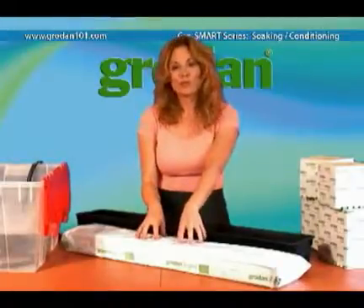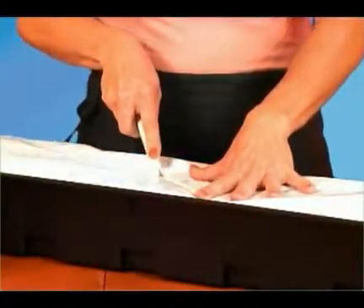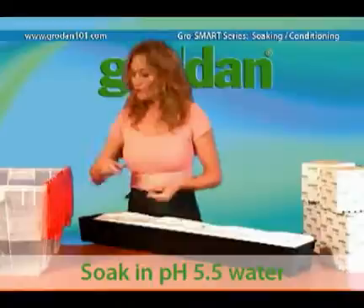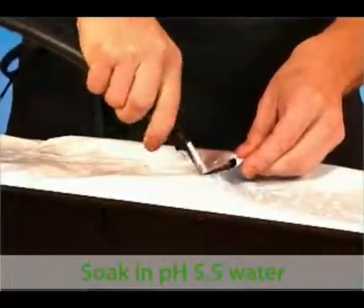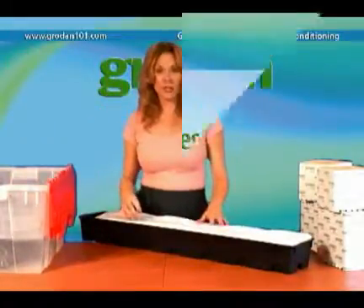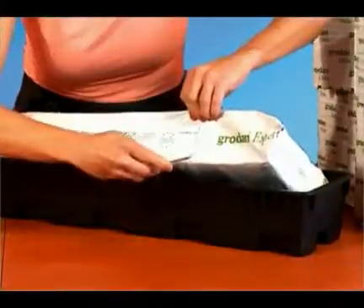Now for our grow slabs, we use a similar procedure. If you have only one or two slabs, you place them in a leached tray just like this, and you'll cut a hole in the top. Use the pH adjusted water to fill the slab by hand, or you can fill it with a hose. Make sure you fill up the slab. When you're done, let it sit for 30 minutes. Then cut six slits in the bottom of the slab — three on each side. This will allow water to drain to waste.